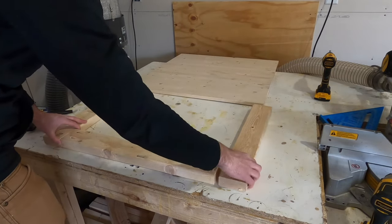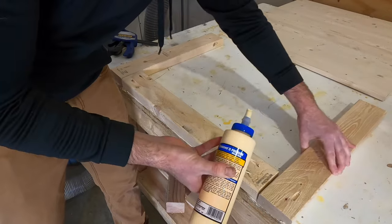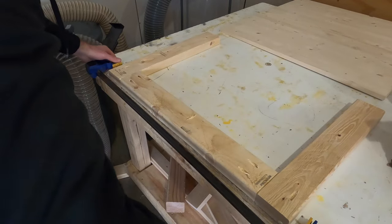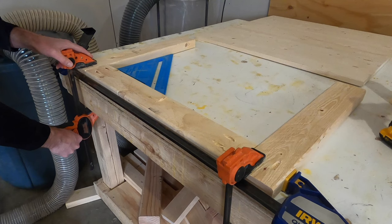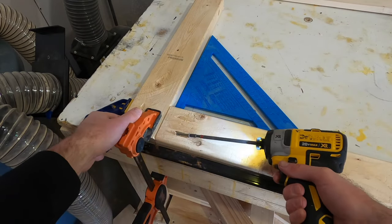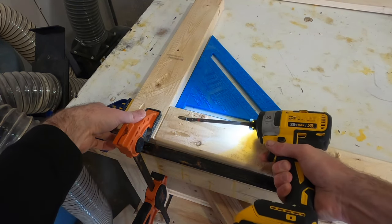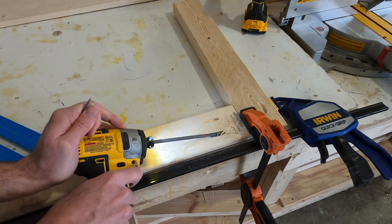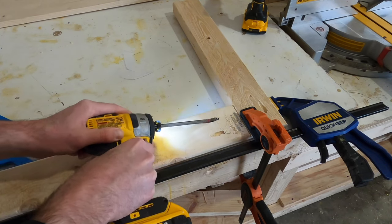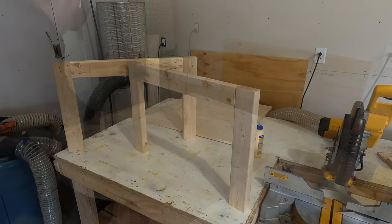With all pocket holes drilled, it was time to lay everything out. I put a little bit of glue on the inside of the legs to help connect them to the frame in addition to the pocket hole screws, then clamped across the joint to keep everything secure while putting the screws in. Double check that everything is square and lined up. I also like to put a clamp on each of the legs — when you put screws in at that angle it can split at the top, so a clamp there helps prevent splitting. I'm using regular construction screws, putting each one in slowly.